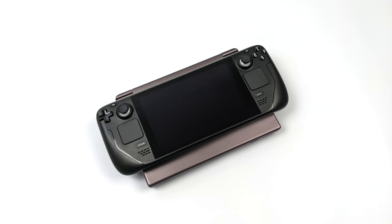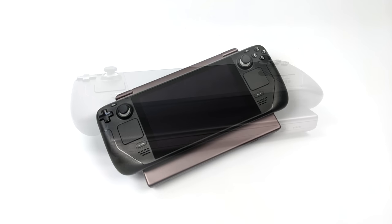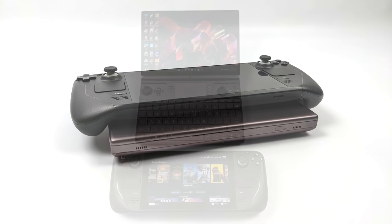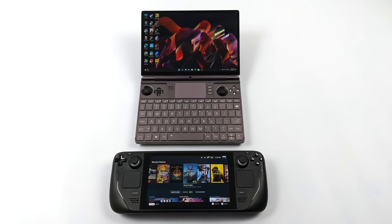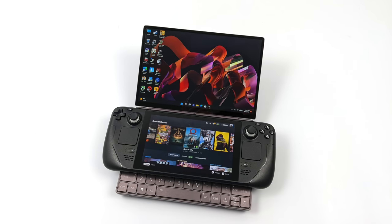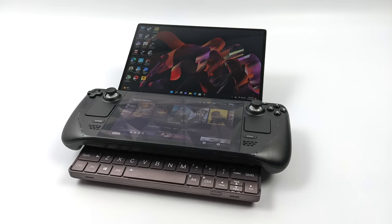Real quick I just wanted to give you a size comparison here between the Steam Deck and the WinMax 2. Obviously the WinMax 2 is going to come in heavier than the Steam Deck — we've just got a lot of stuff packed in here. The Steam Deck itself is a bulky handheld but it is pretty comfortable to play.